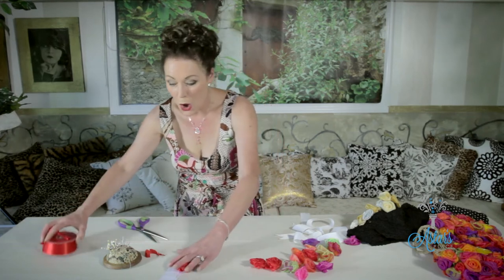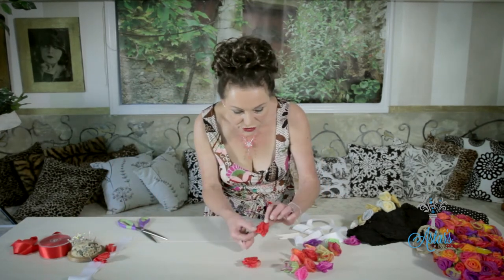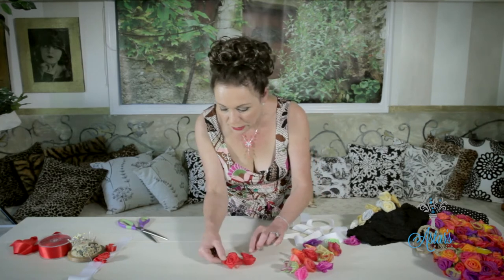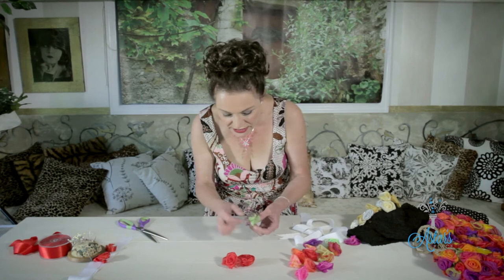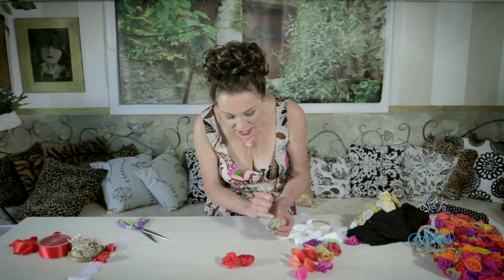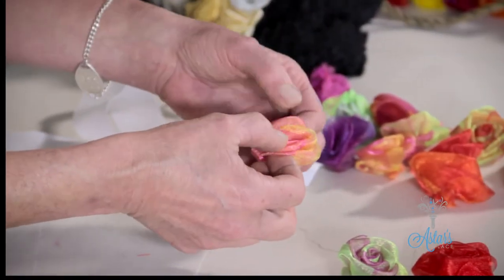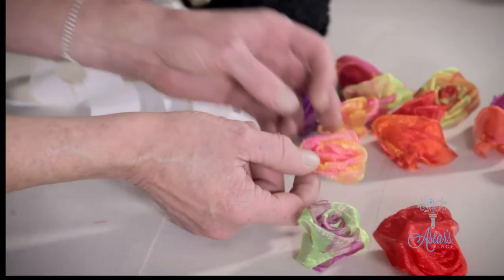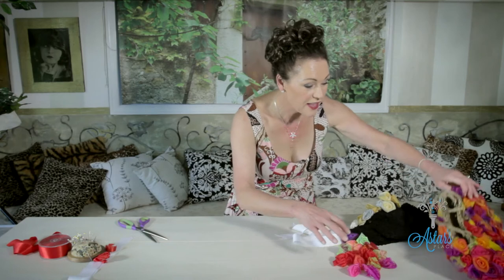Let me show you some of the things I do with ribbon roses. These roses here I've made out of chiffon — just the plain one layer. This one here I've used lavender with lime green and that's a beautiful look. This one here is yellow and pink which is a lovely look as well. So there's a nice collection of beautiful roses.